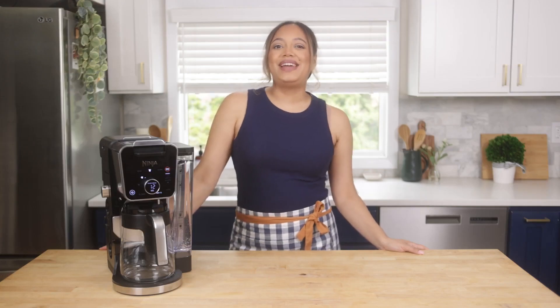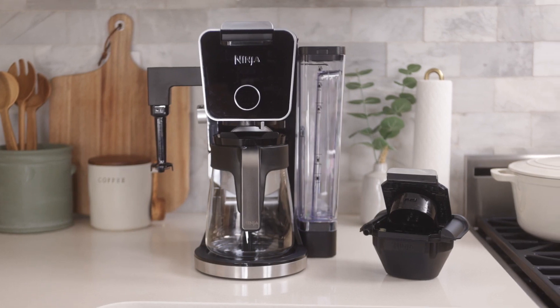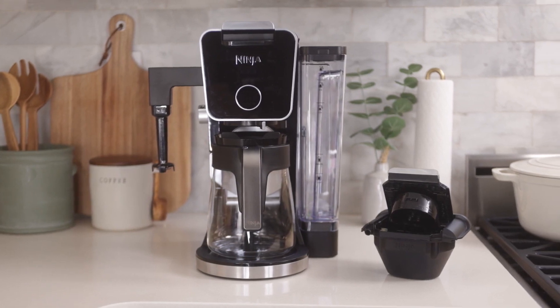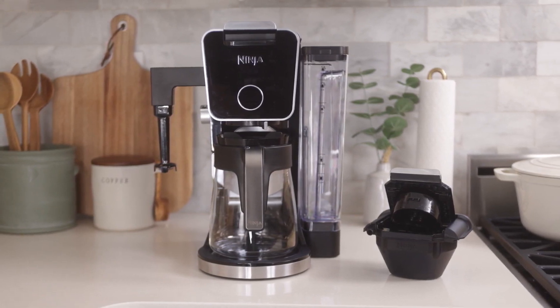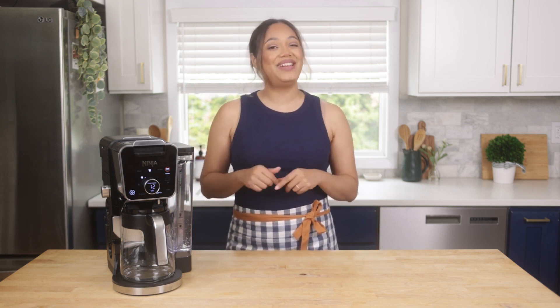Hey everyone, I'm Chef Zee and I'm excited to introduce you to the Ninja Dual Brew Grounds and Pods Specialty Coffee System. This coffee maker delivers coffee house versatility that is now compatible with pods. The Ninja Dual Brew Coffee System comes with several amazing features to make brewing coffee at home more convenient and delicious.